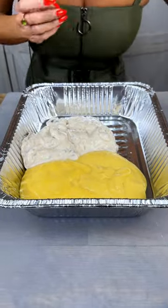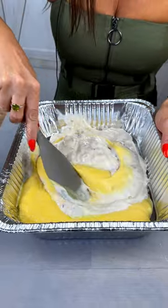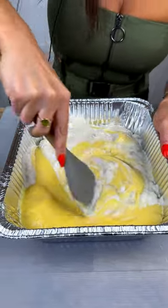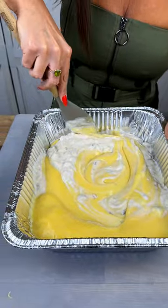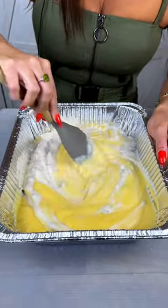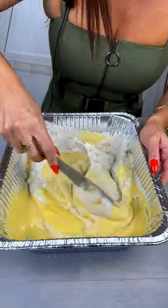Today we're going to be making a chicken pot pie bake. What you're going to want to do is add one large can of cream of chicken soup and one large can of cream of mushroom soup, and then blend these together — stir everything and get a nice even mix.